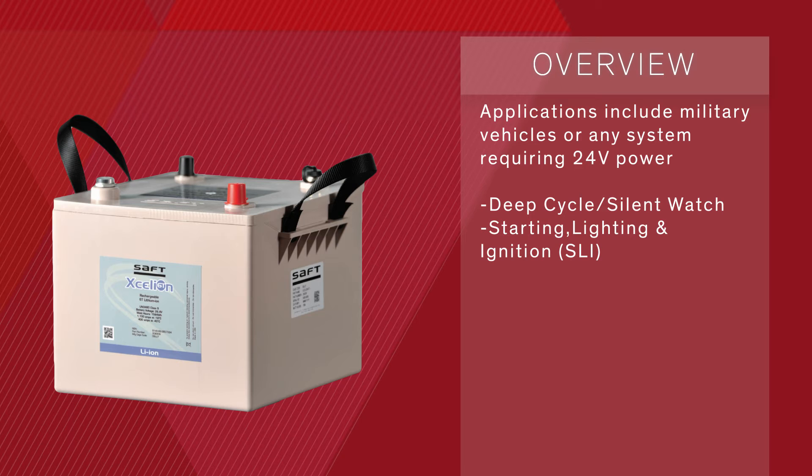In all operating modes, the battery's smart systems protect against short-circuits, overcharge, and similar abuse. Applications include military vehicles or any system requiring 24-volt power for deep-cycling applications such as silent watch, or as a starting, lights, and ignition battery.